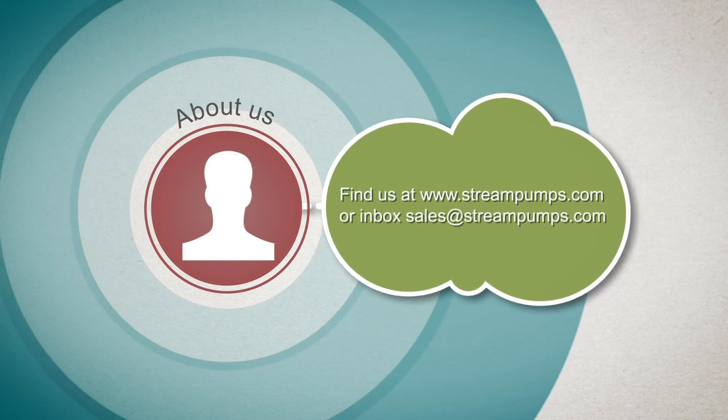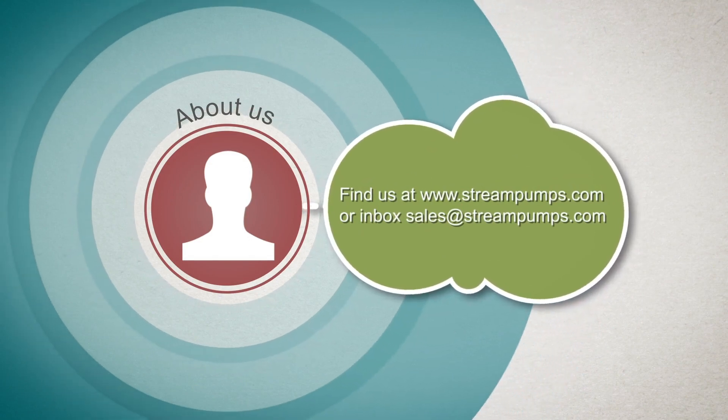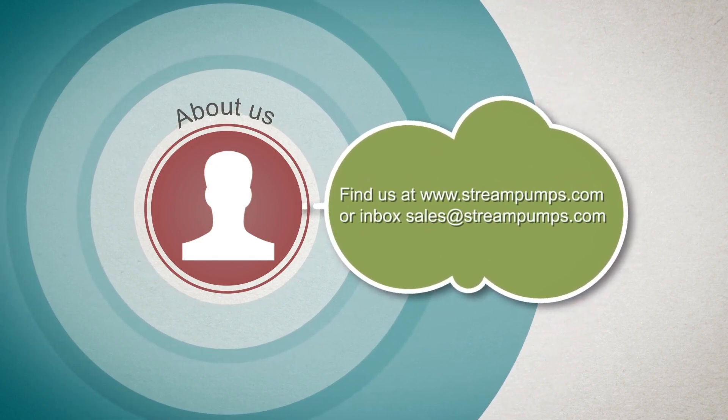Find us at www.streampumps.com or inbox sales at streampumps.com. Thank you.